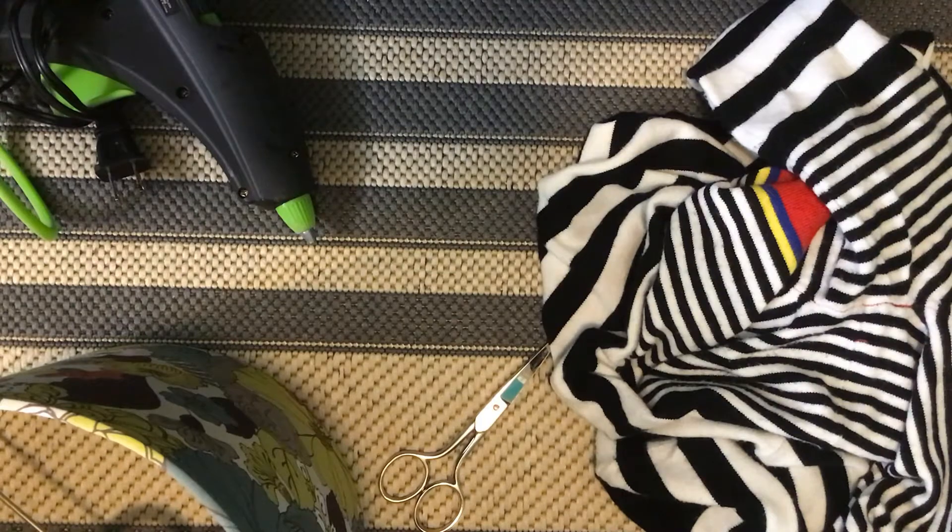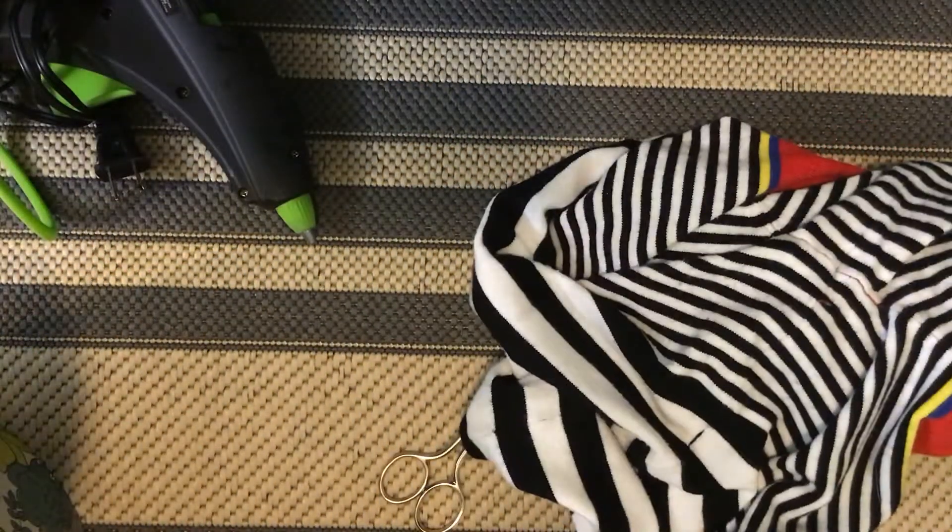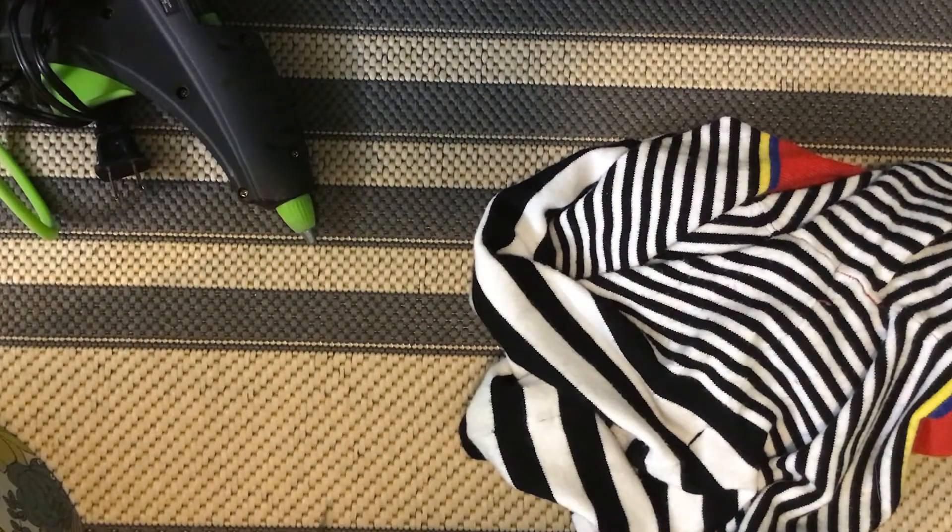For this first project, we'll be recovering a lampshade. All you need is a lamp, a sweater, scissors, and a hot glue gun.